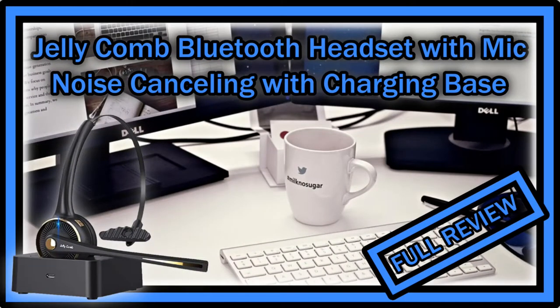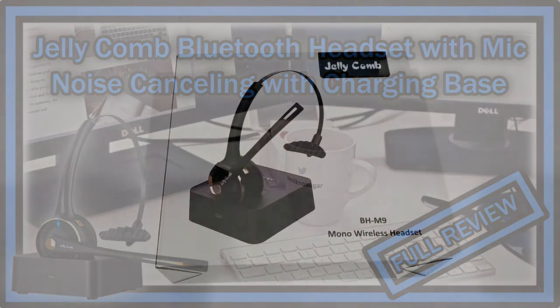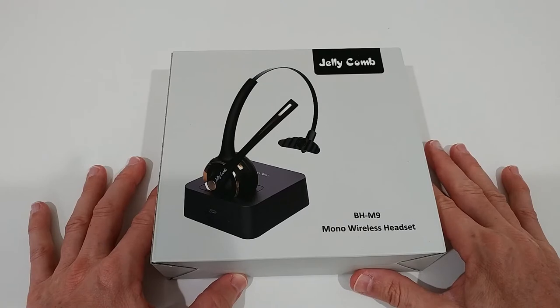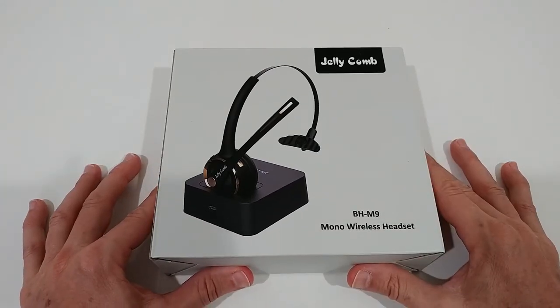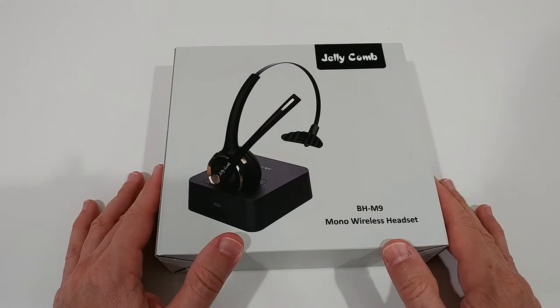Hi guys, welcome to the unboxing and quick review of this Shellycomb Bluetooth headset with a microphone. The listing on Amazon says 'Shellycomb noise cancelling wireless headset with charging base, clear hands-free Bluetooth headset for cell phone, Skype, office.' It has a lot of really good reviews and it's not even expensive. Finding a really good quality Bluetooth headset for a low price is hard, so if everything works, this could be a great opportunity.